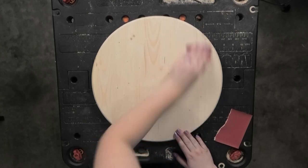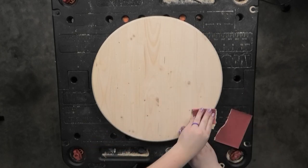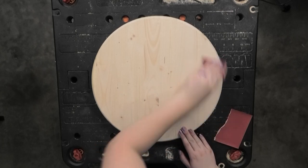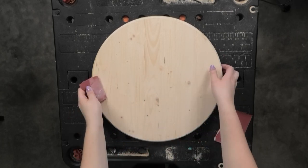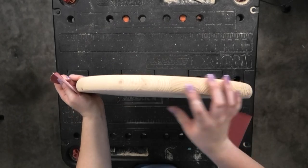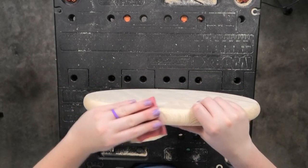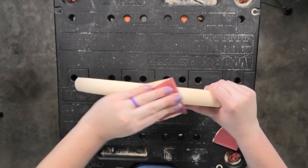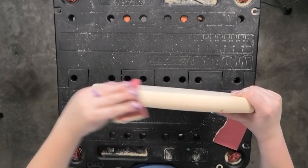Make sure that you always sand in the direction of the wood grain. In retrospect, I probably could have gone back and gotten a little bit more around the sides — mine ended up staying pretty rough, but that's not super important. Then once you're done with sanding, you want to make sure to wipe it off with a damp cloth to get rid of any dust before you move on to staining.